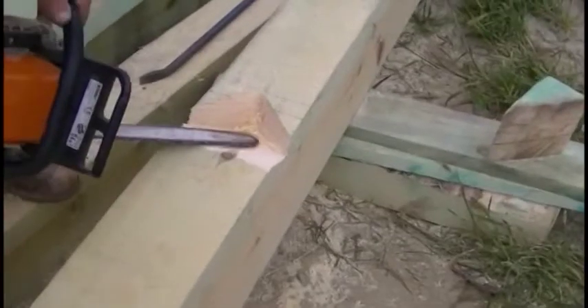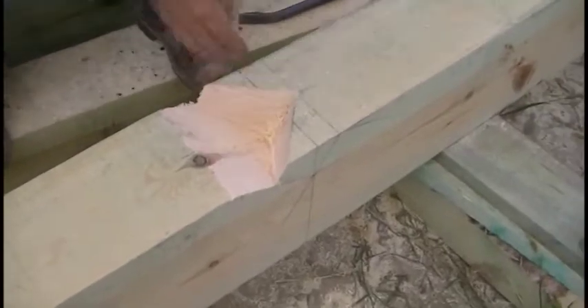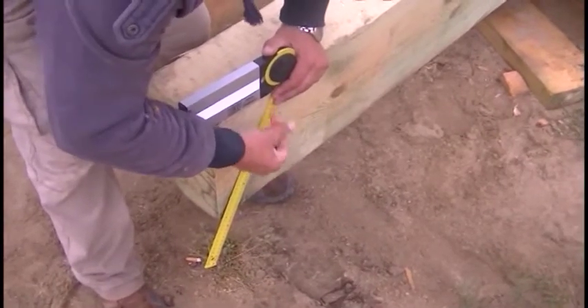And here we can see the end result. We have here an angle of 90 degrees and there is the place where the corner of the wall plate will be. The rafter will lie on this part of the wall plate that we can see now on the left side of the frame.